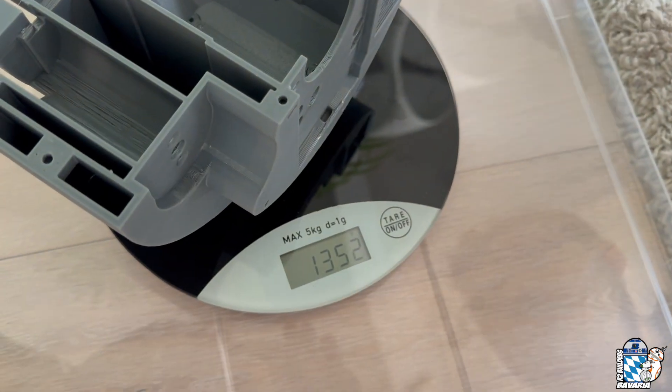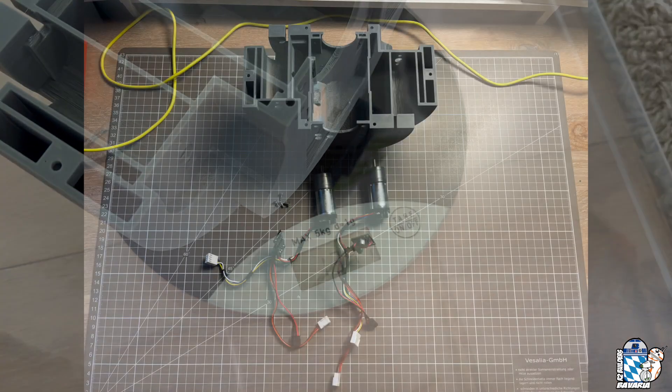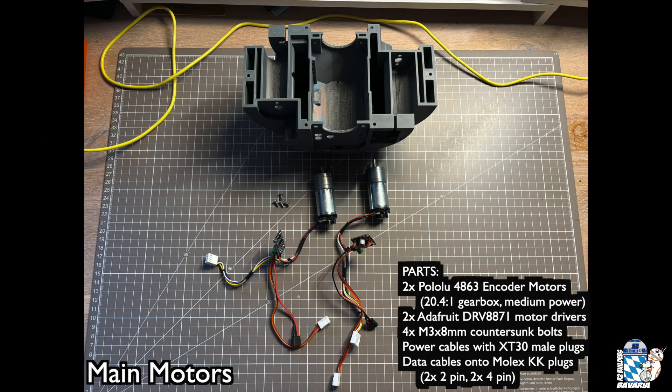Set the body aside until the resin is well cured. In the next step, we add the main motors.